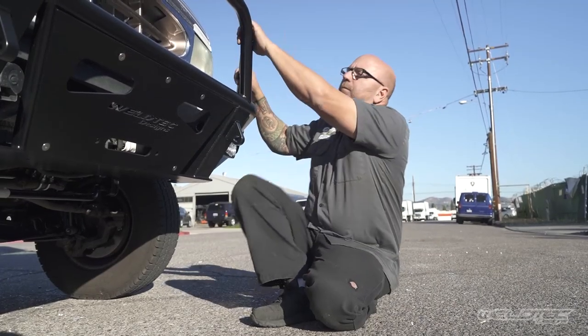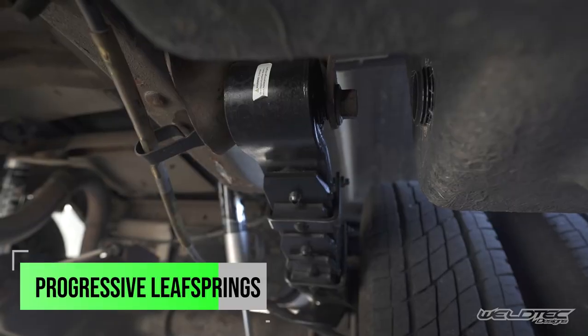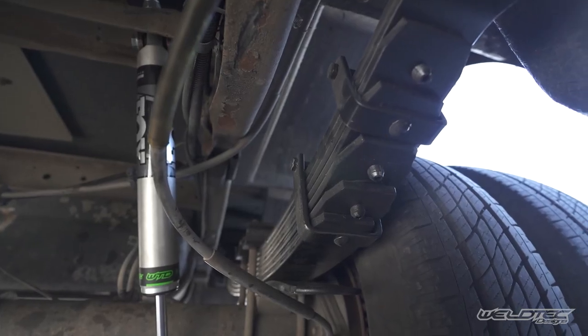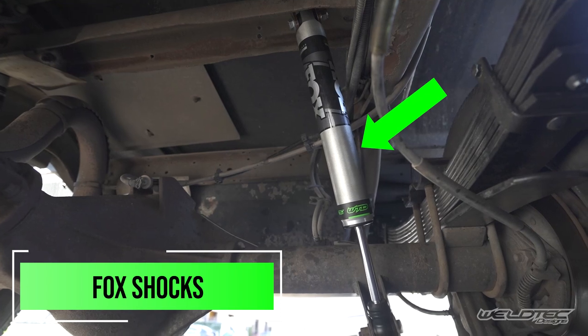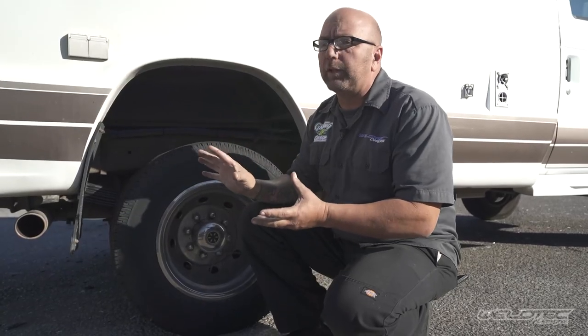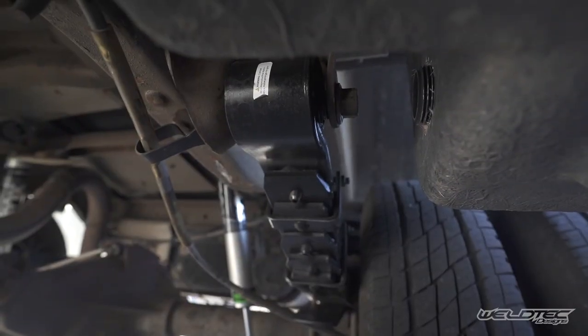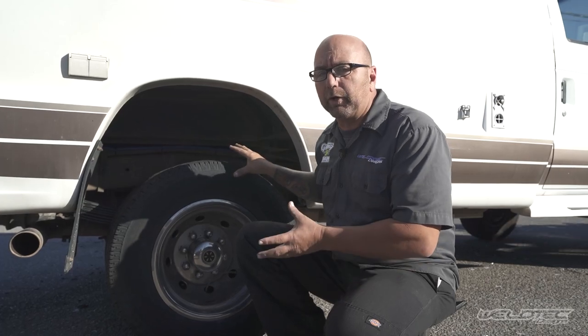Let's head to the back and talk about what we did. In the rear, there are issues that a lot of you have probably experienced, like leaf springs that don't ride nicely or sit flat. We've completely eliminated all of those things and kept it really simple. We put a whole new set of leaf springs rated to the weight of the vehicle, which also allows you to add more weight if you're adding a back bumper and gear — so the rear won't sit low and point the front up in the air. We've also added gas pressured Fox shocks in the rear. Overall, all new suspension underneath the whole vehicle — the leaf springs all have new bushings, new shackle perches, and new shackles. All the moving components in the rear are now new.